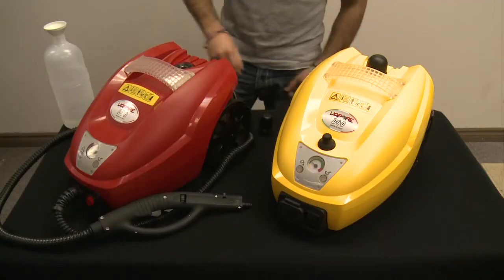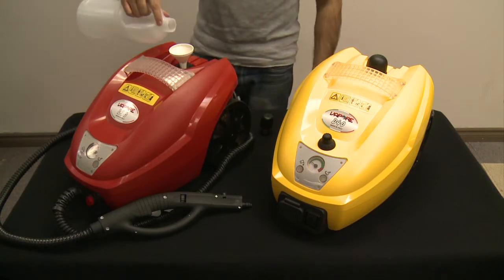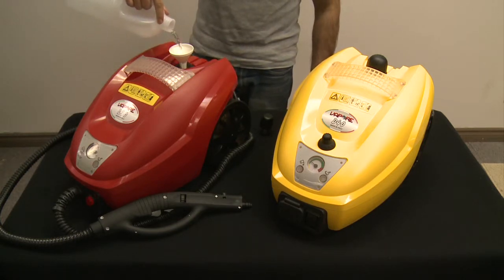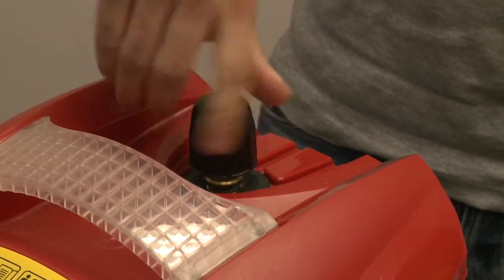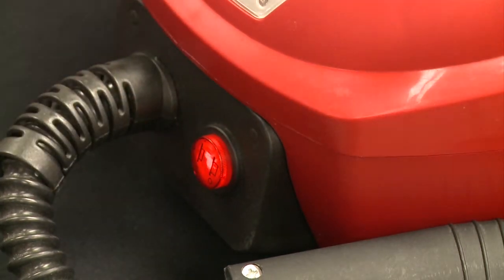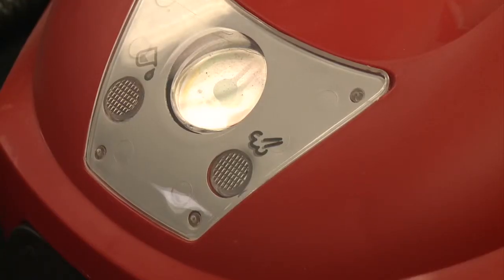To begin using the Vapore system, unscrew the safety cap on top of the unit and fill the boiler with the necessary amount of regular tap water indicated in the instruction manual. Replace the safety cap and tighten it by hand. Plug in the system and push the main switch to the on position. The switch will light up indicating the system is on. Allow 10-15 minutes for the Vapore system to heat up, at which point the vapor ready light will illuminate.